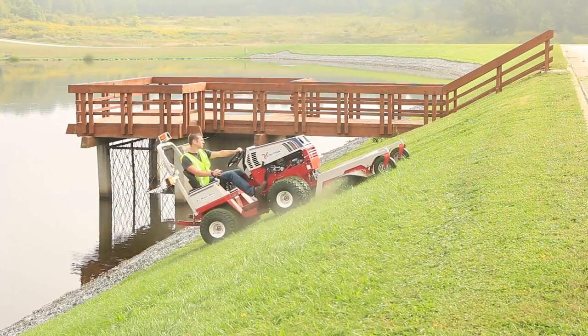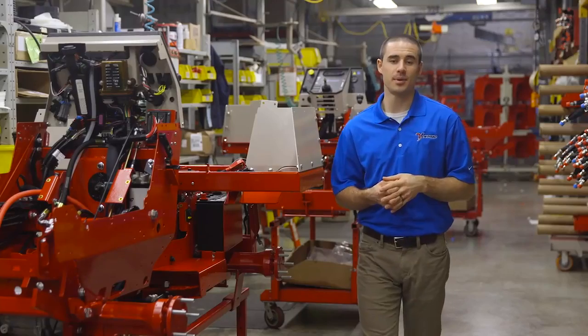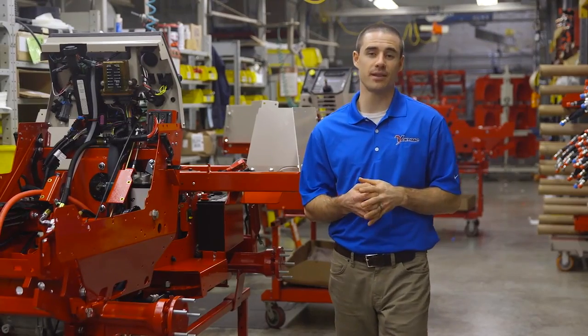One of the most challenging things you can do on the seat of a tractor is operate on a slope. Here at Ventrac, we're not just concerned with you getting the job done — we want to help you get the job done safely as well.